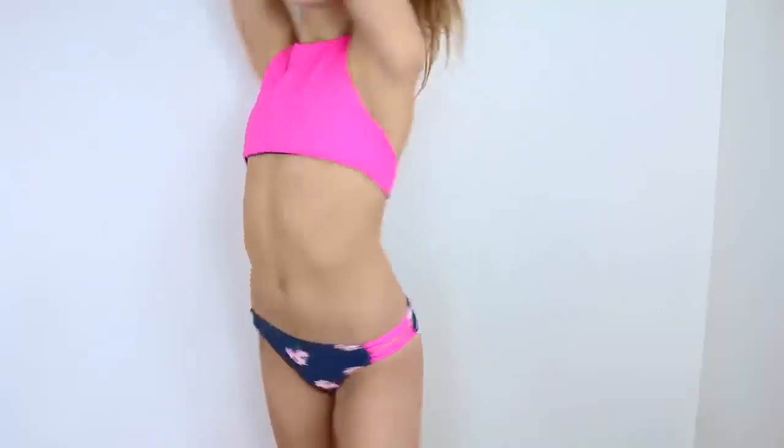I have another reversible swimsuit and you basically get two swimsuits for the price of one, except this swimsuit was about $50. Also this material is so silky — I wish you all could feel it. It doesn't even look silky but it is so silky.